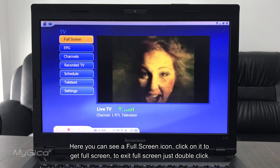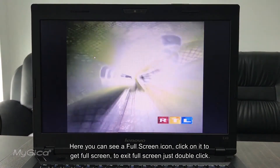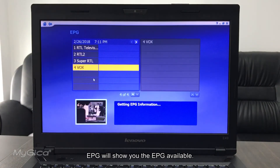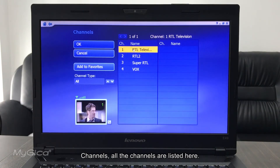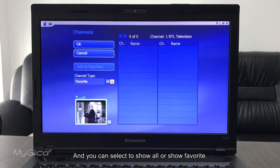Here you can see a full-screen button. If you click on it, the video will go full screen. To exit full screen, just double-click to come back. EPG will show you the electronic program guide. All your channels are listed under the Channels section. You can add channels to favorites, delete from favorites, and choose to show all channels or only favorites.